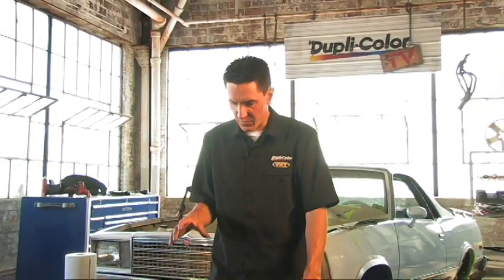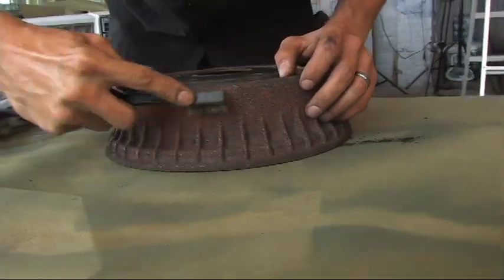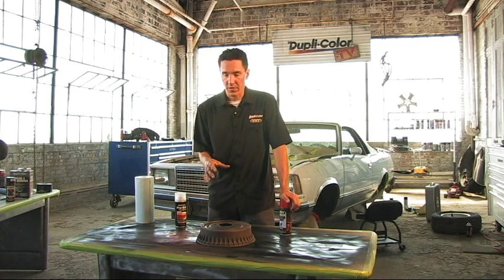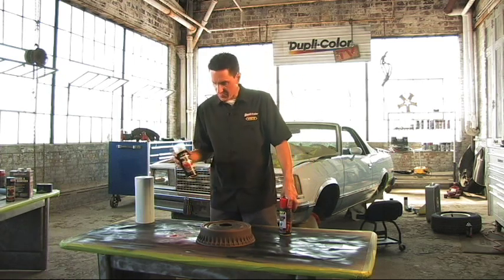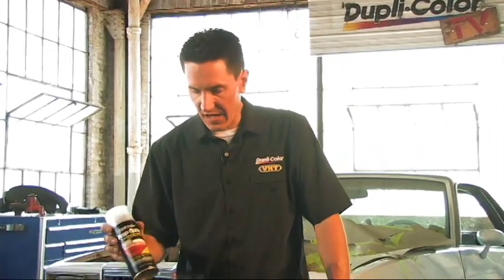What we did first was knock all the rust off with a wire brush, which you can purchase from any auto parts store. Another way to clean it is to sandblast it if you have a sandblasting cabinet in your garage, but not everyone has that, so just use the wire brush. After that, we used the prep spray to remove any grease, grime, or contaminants — including the dust left over from the wire brushing.